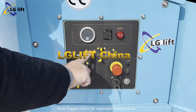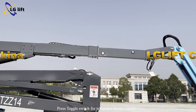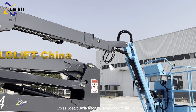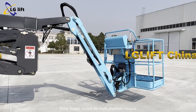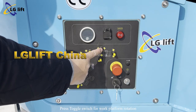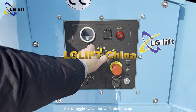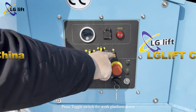Press the toggle switch for telescopic boom extend. Press the toggle switch for telescopic boom shrink. Press the toggle switch for work platform rotation. Press the toggle switch for work platform up. Press the toggle switch for work platform down.